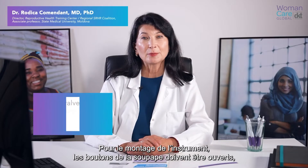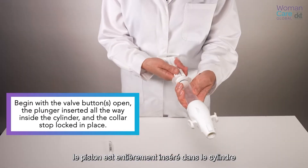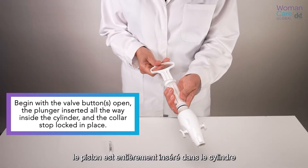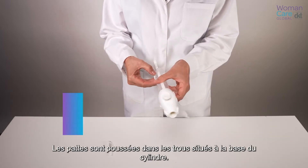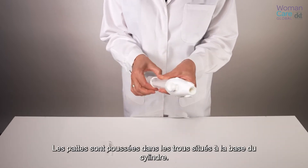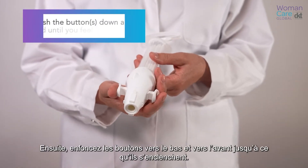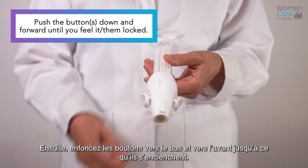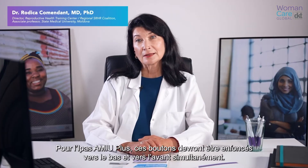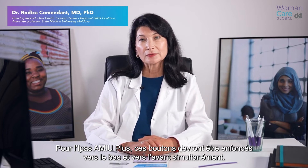For instrument assembly, begin with the valve button or buttons open, with the plunger inserted all the way inside the cylinder and the collar stop locked in place, with the tabs pushed down into the holes in the cylinder. Next, push the button or buttons down and forward until you feel them lock. For the IPAS MVA+, these buttons will need to be pushed down and forward simultaneously.